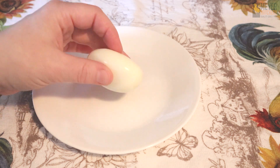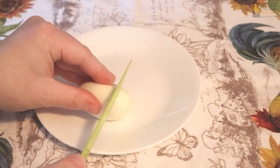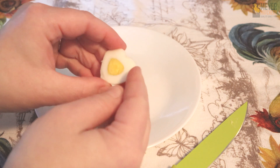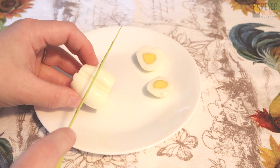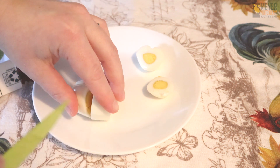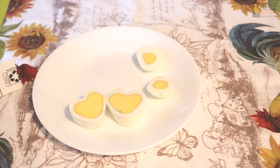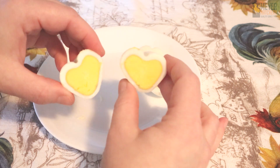Now what I'm going to do to really show that heart shape is cut off the very ends on both sides of my egg. How cute is that tiny little heart? Make sure to save that. We're going to keep cutting and cut our big piece in half here, and this is really going to show those two hearts inside of our egg. And there you go — there is your heart shaped, hard cooked egg. How adorable is this?